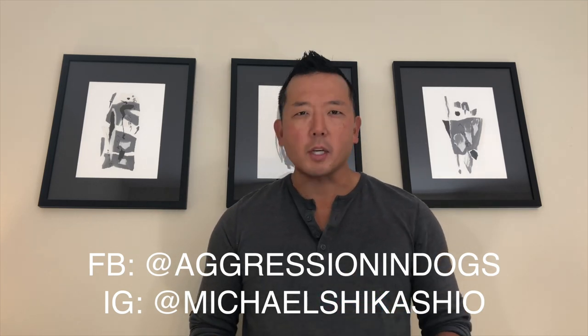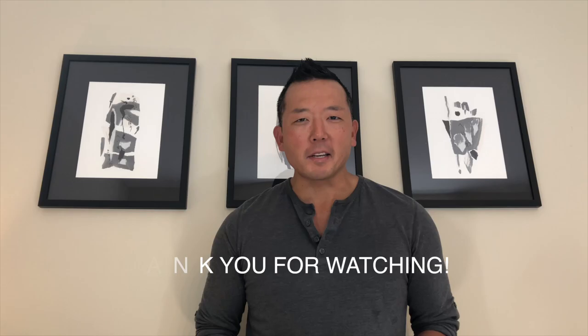So that's my little tutorial on muzzles. Don't forget you can find me on Facebook at Aggression in Dogs. Thanks — we'll see you next time.